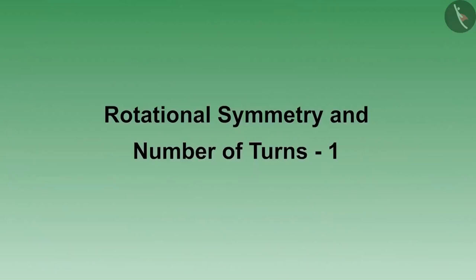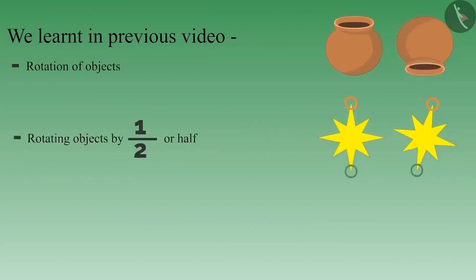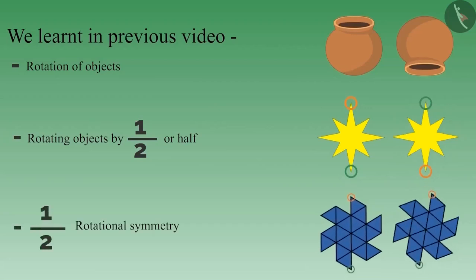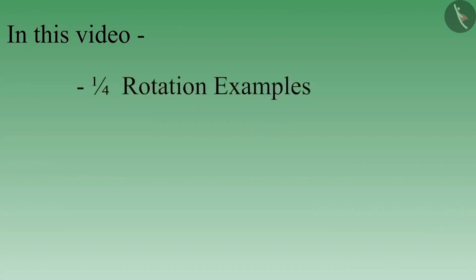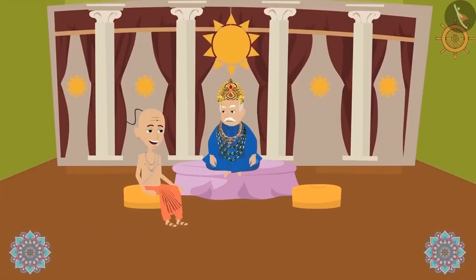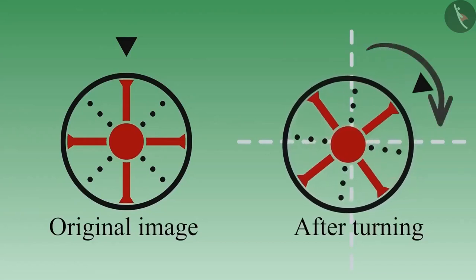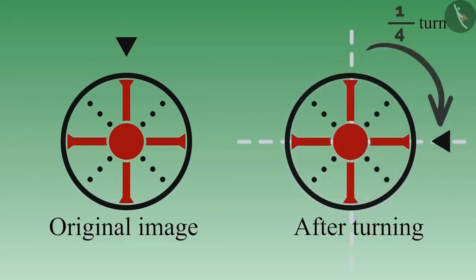Friends, welcome to this video. In the last video, we learned about rotating objects by half and half-rotational symmetry. In this video, we will learn about turning objects by a quarter and will look at examples related to them. The king meets Tenali Raman early in the morning. Tenali ji, I thought a lot about your question. Look at this shield of mine. Let's look at it after turning it by one-fourth — it looks the same as before. This shield is the answer to your question. This is called one-by-fourth rotational symmetry.